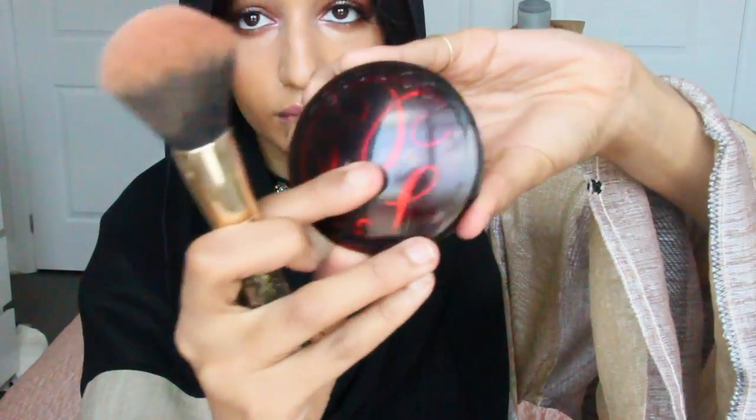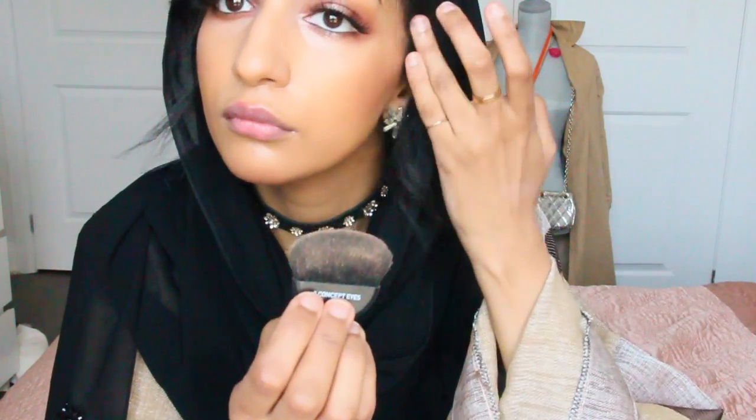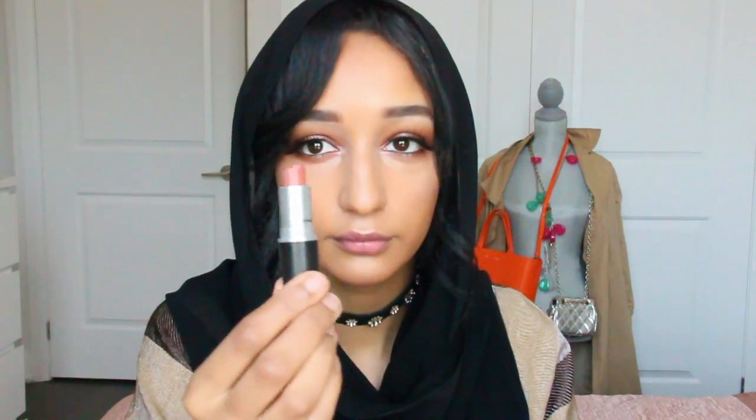And now I'm just applying some bronzer — the bronzer I'm using is the Guerlain Terracotta. And now I'm using the Glow Kit from Anastasia. I wasn't going to put a blush because I feel like I went pretty heavy on the eyes, but I decided to just put the lip color that I'm wearing on my cheeks, just so it ties the look together. I do this a lot — I always apply my lipstick to my cheeks. I love it; it gives you such a creamy natural finish.